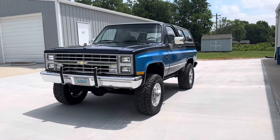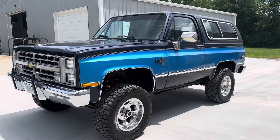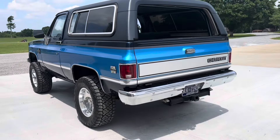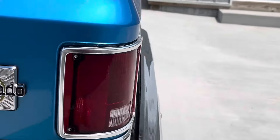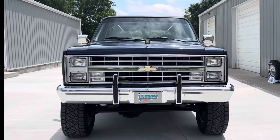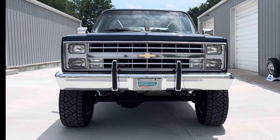Hey y'all, check out this killer '87 K5 Blazer that we just got finished up with. We're going to show you what all we did to it. Hope you like it. This thing has an awesome stance, beautiful color combination, and a power plant that can take you anywhere you want to go. Although this wasn't a complete full build, we did a lot of cool things.